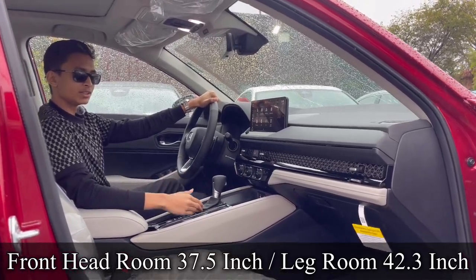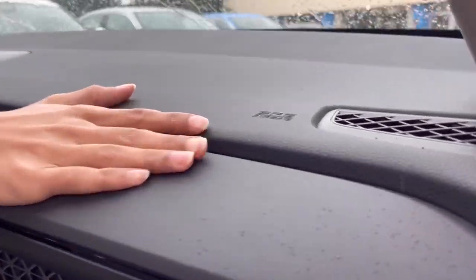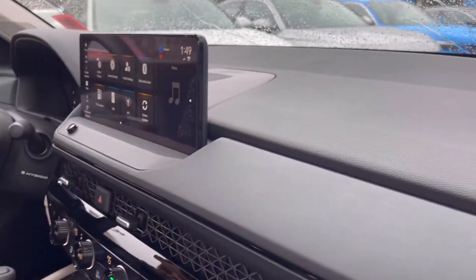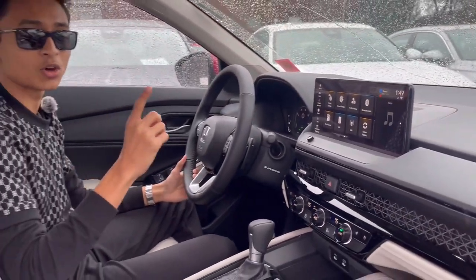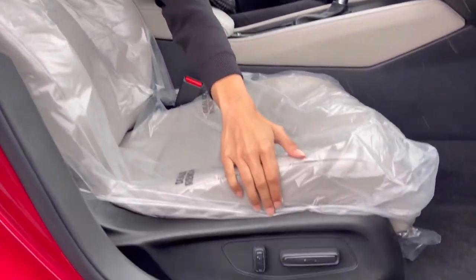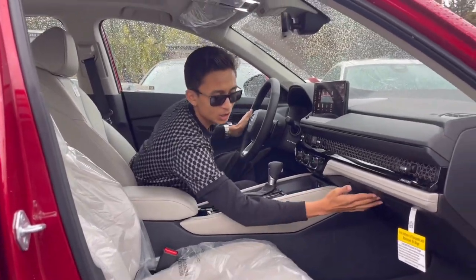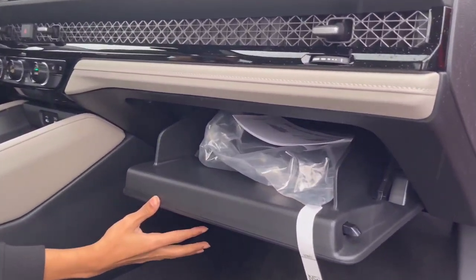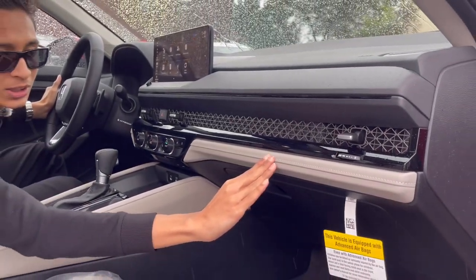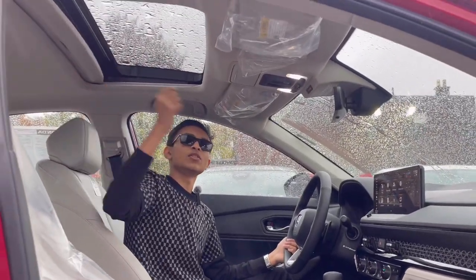Now looking at the interior — they've modernized it by a lot. You have soft touch material on the dash, SRS airbag with defogger, and a total of 12 Bose speakers. The seats are fully power-controllable from buttons on the side. There's a lockable glove box with the owner's manual, leather treatment with nice stitching, and a sunroof on this car.